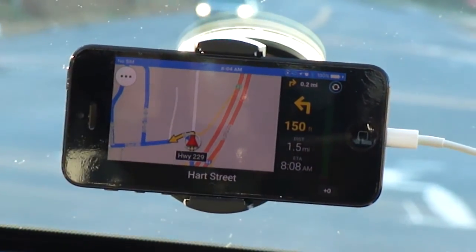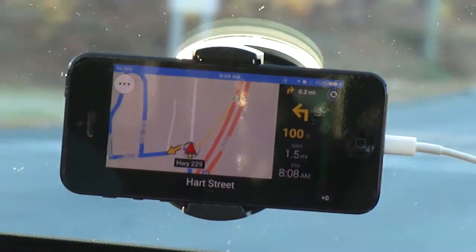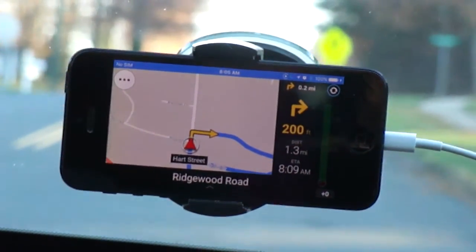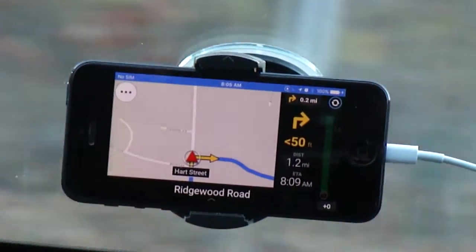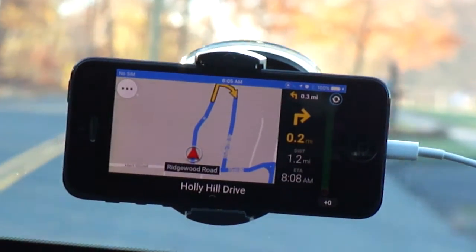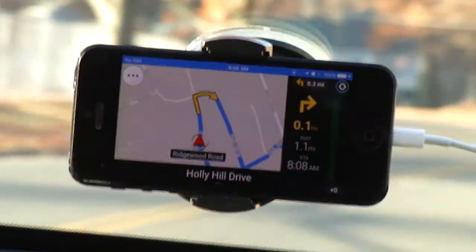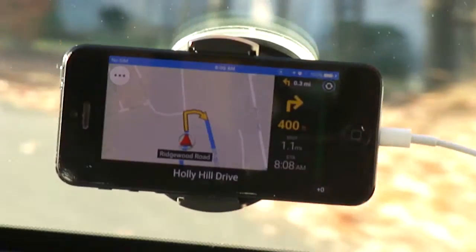But if you're in an area where you're not 100% sure what the roads are, there's a possibility you might be coming through some wrong turns. Turn right on Ridgewood Road — so I'm going to make a right here because we're going to turn around. Turn right on Ridgewood Road, 0.2 miles ahead, turn right on Holly Hill Drive. This app was very useful when I used to drive a car that had no GPS capabilities whatsoever.